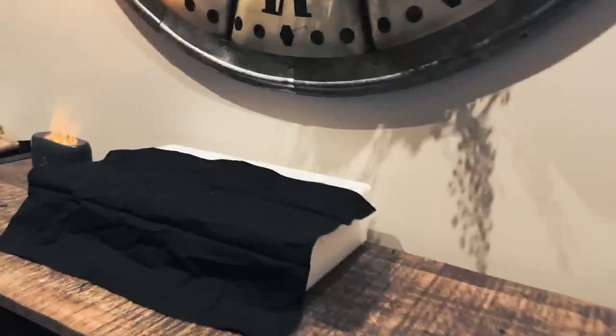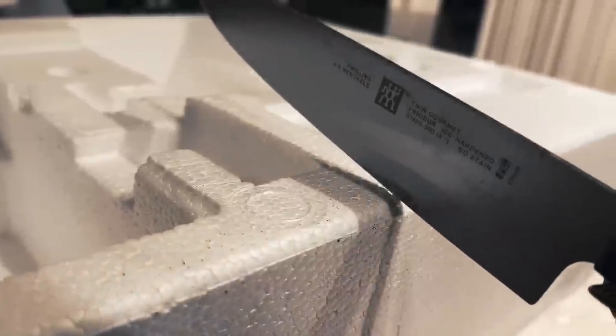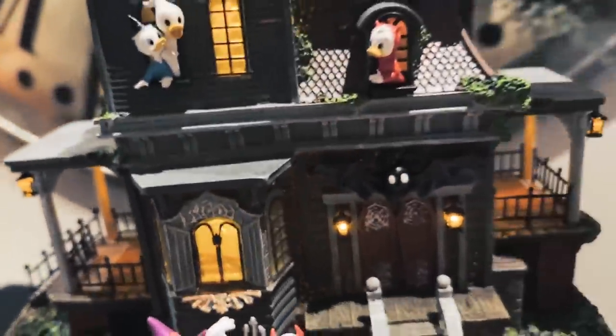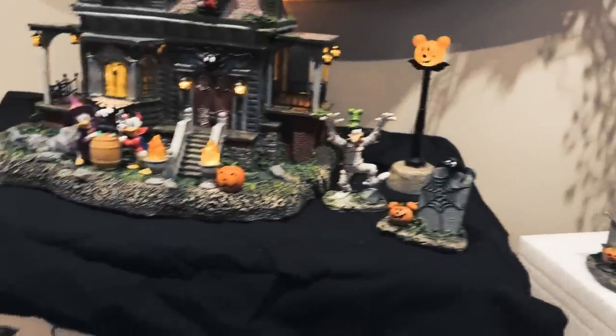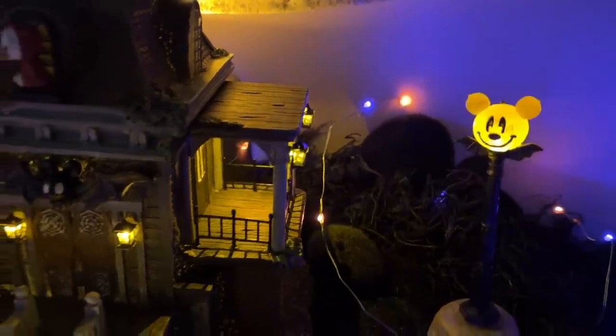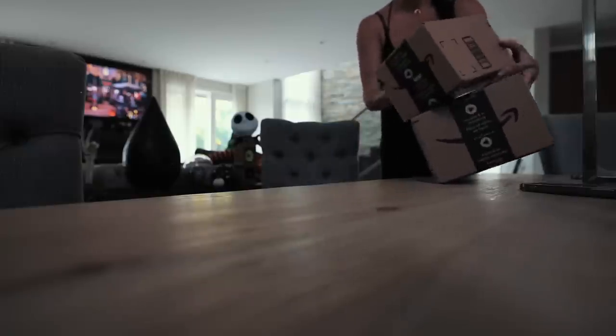This video is brought to you by S.T.A.L.A. Today we are diving into the entire Disney Halloween village that I unboxed — we're going to decorate together.